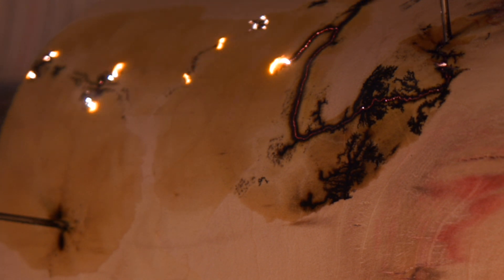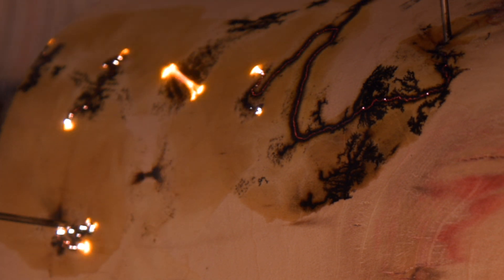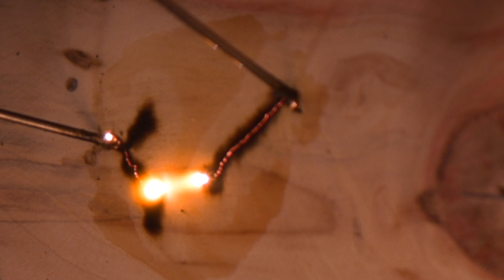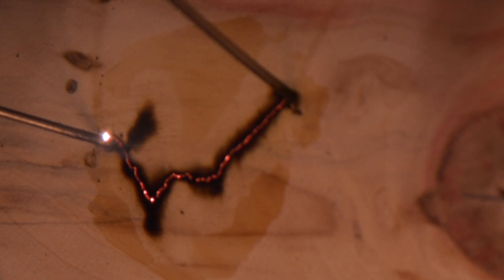In round one, I only went with three burns — not bad, but I was definitely playing it safe. The silver lining of having a do-over: I get to dial it up to 11. This time, I'm going with eight carefully placed burns, each one designed to amplify the drama and show off the potential of this electrifying technique, making this piece truly come alive.